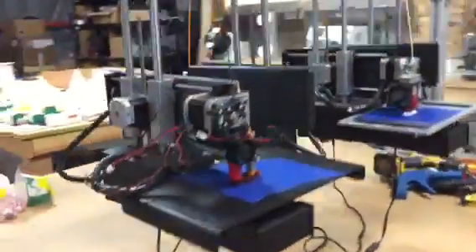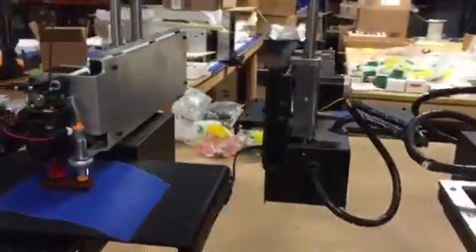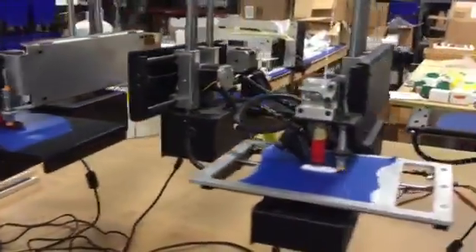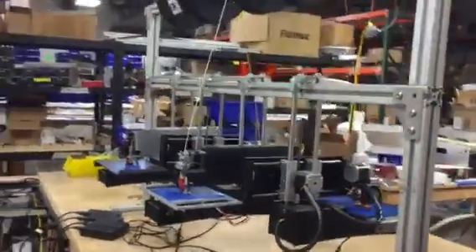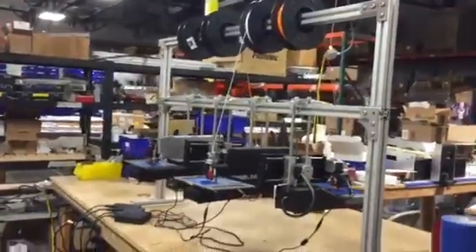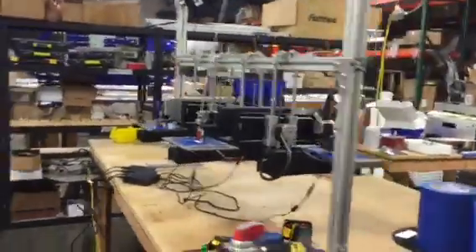I wanted this to wheel around the shop — this is just a desktop — but I think I can put three, maybe four high. I don't know, but I thought it's funny just to hang them in there.